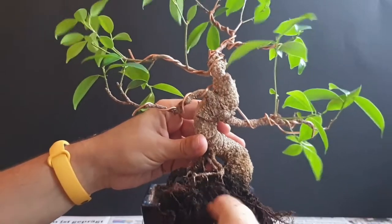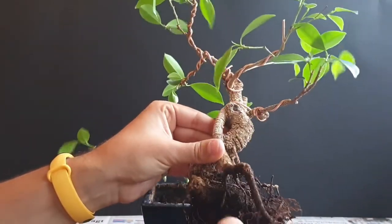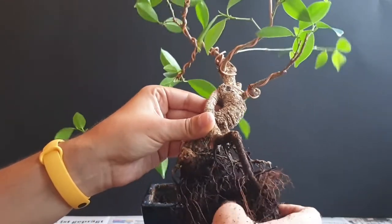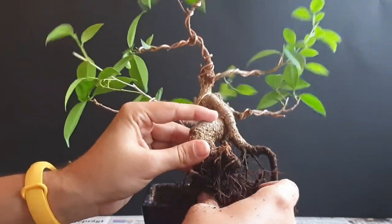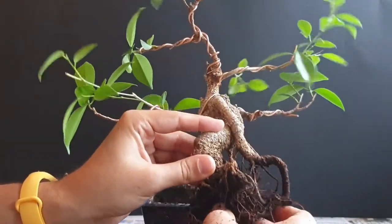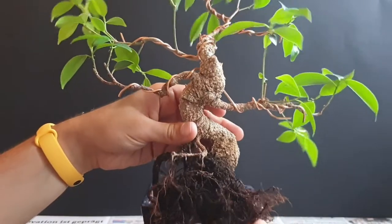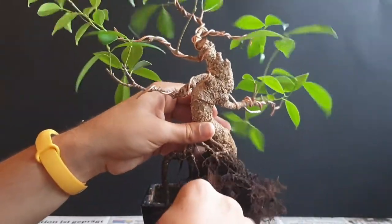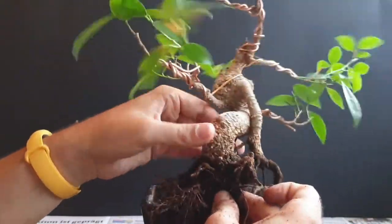As this one has not been repotted since I brought it home, I really have no idea how the roots underneath look. I do expect to see one quite big root somewhere in here that was probably cut at one point to put it into the bonsai pot. These commercially grown trees don't really have a lot of root work done normally, so you don't see quite intricate root work. What I do see already is there's not that much room, but let's see what we can work with — here's one bigger root that we might cut back a little bit.